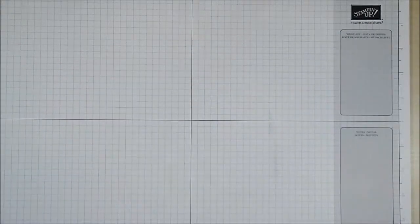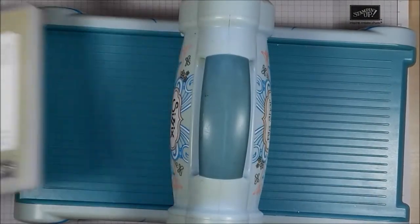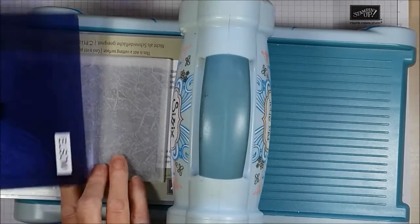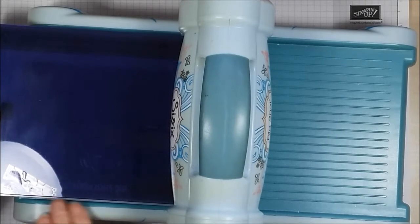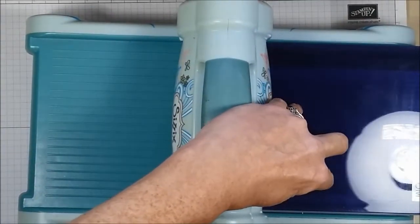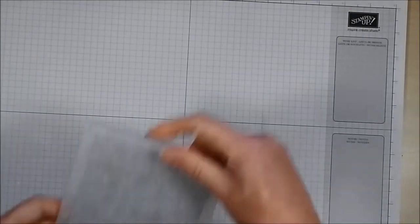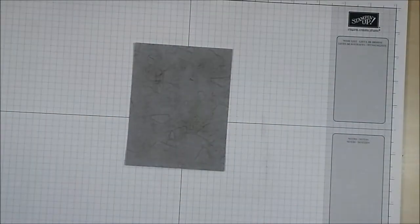I'm going to bring in my Big Shot machine. I have a standard Big Shot platform, and because this is a 3D embossing folder I'm going to place it directly onto the platform. Now I have the new 3D embossing plate, which is slightly thicker than normal cutting plates and embossing plates because the embossing folder is thick and there's no plate underneath. I'll run it through and back. This additional plate is available from Stampin' Up via my online store. There we go!